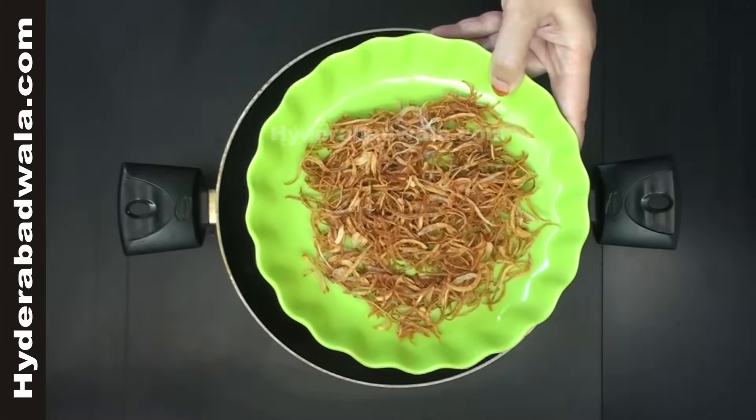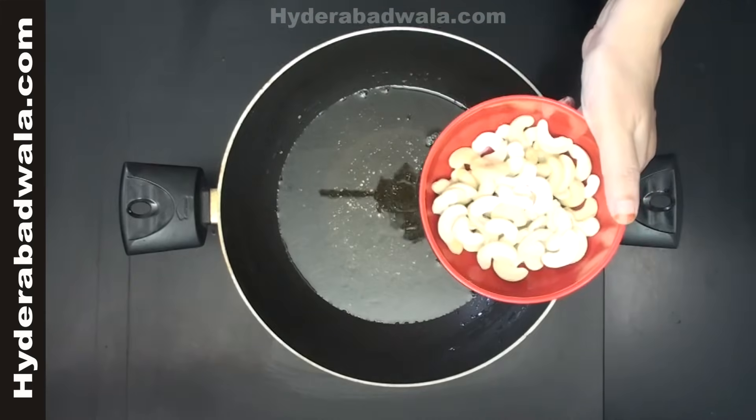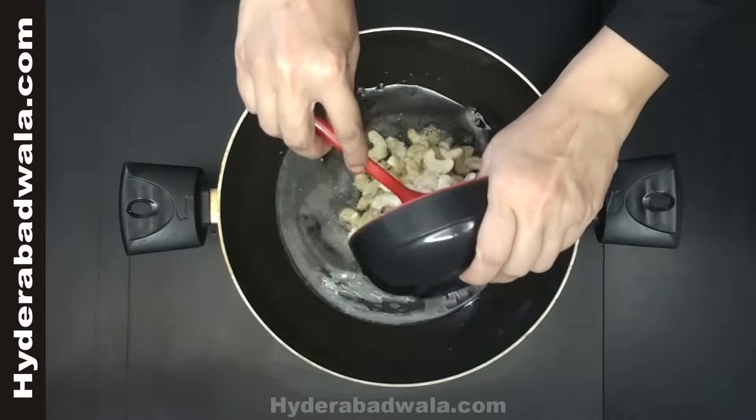Keep this aside. Into the same oil, fry 50 grams of cashews and keep aside.